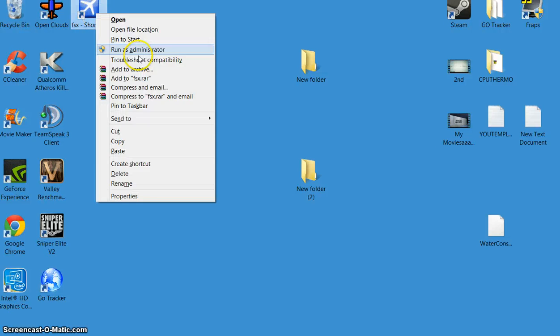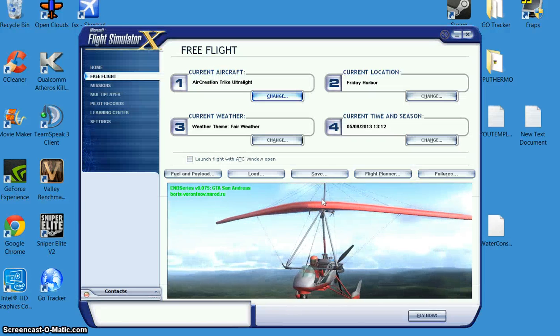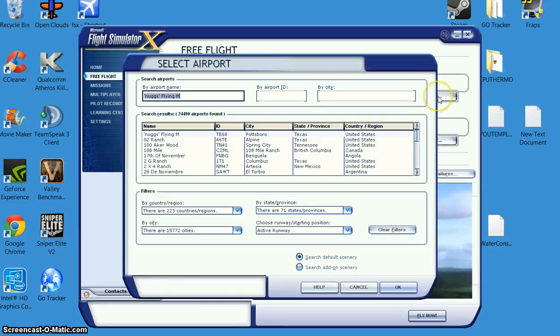Open up your FSX. There may be a notification on screen — just ignore it, it's no biggie. Just showing you that it works.